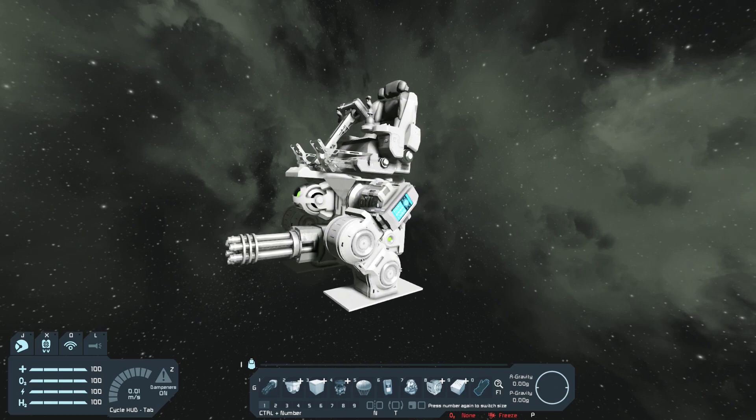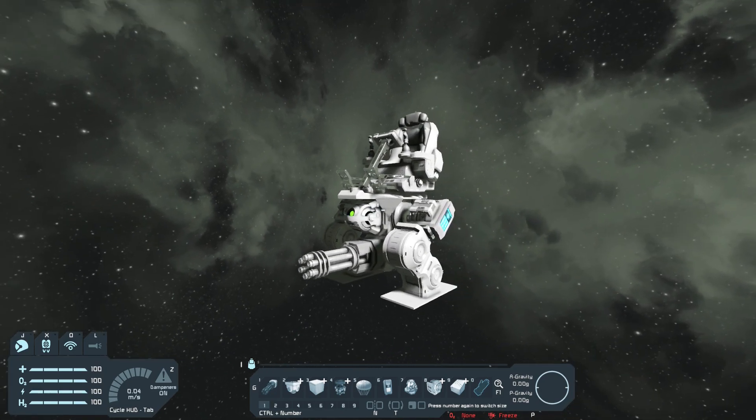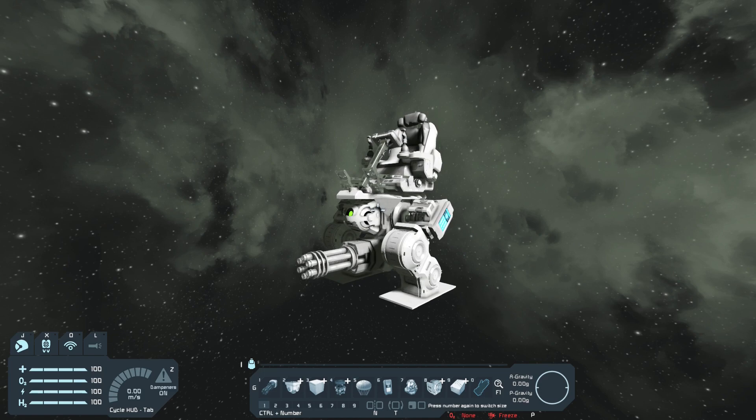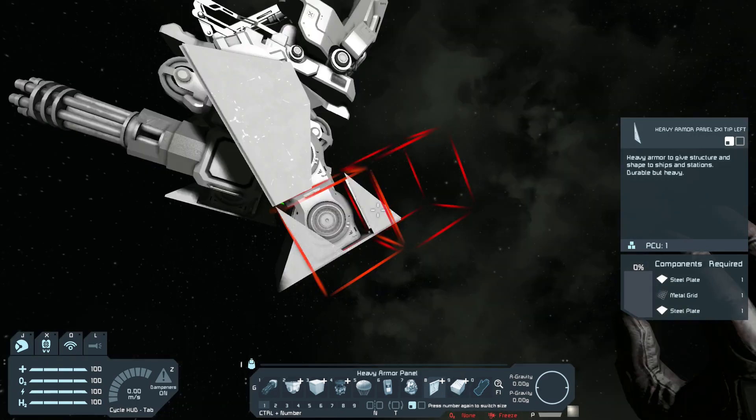To finish up this mech, I'm gonna add some armor plating to give it a little more detail. I'm going to be using heavy armor plates only, because this is such a small mech that I think the extra weight from heavy armor plating won't hurt it — and it gives it a bit stronger armament. I got the mech plated.